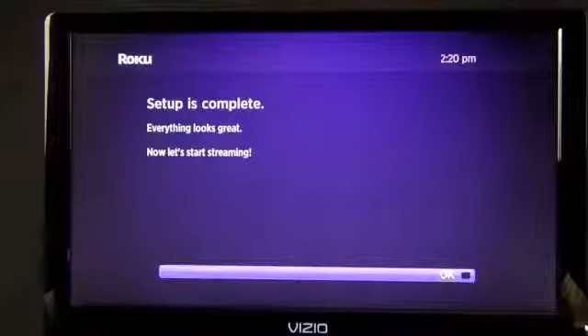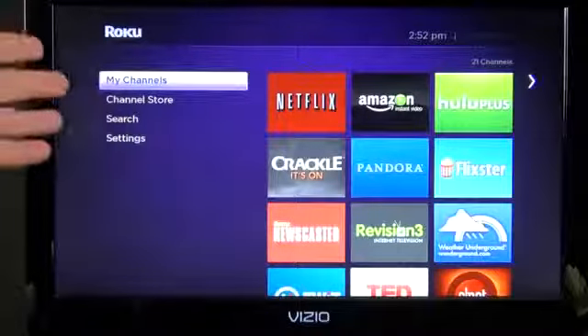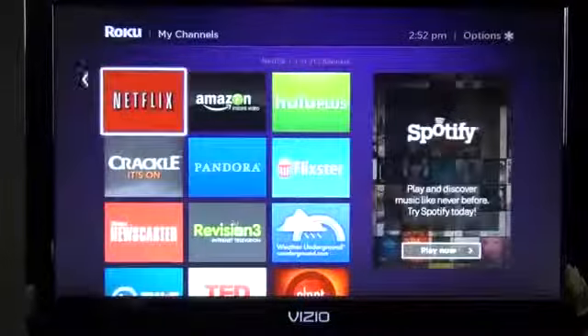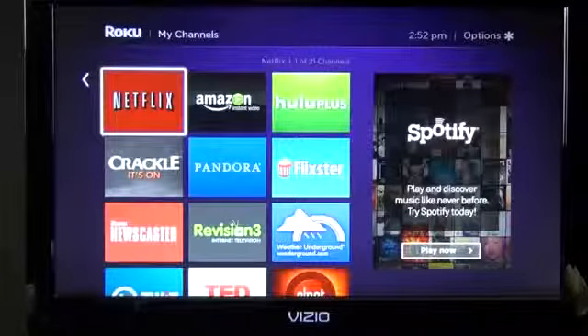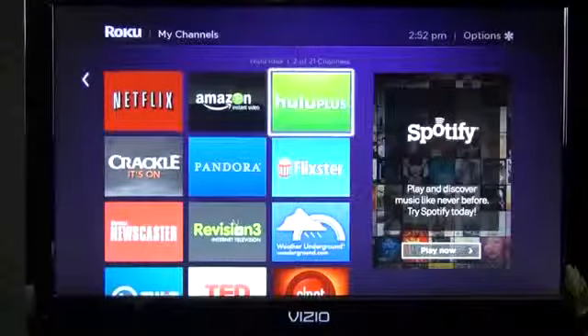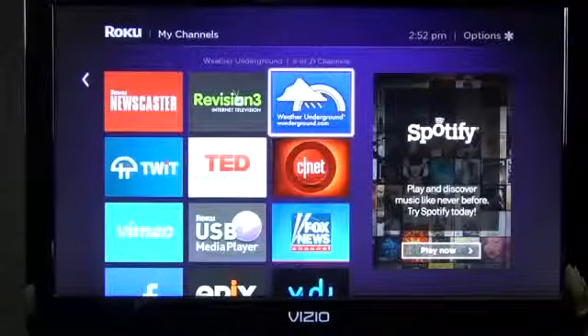Let's get started streaming and take a look at the basic user interface. On the left-hand side we have all of our categories. Under 'My Channels' I can see everything I've downloaded and logged into: Netflix, Amazon Instant Video, Hulu Plus, Flixster, and apps like Weather Underground for checking the weather.